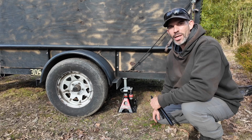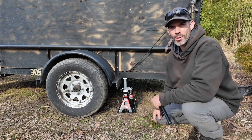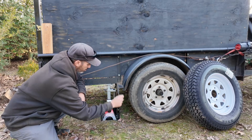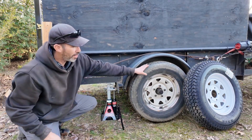Overall, this is a really nice jack stand and jack combination. It's nice to keep it behind the seat of your truck so you can use it in an emergency. Now the tire is off the ground.